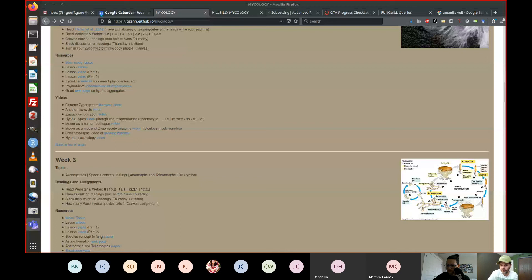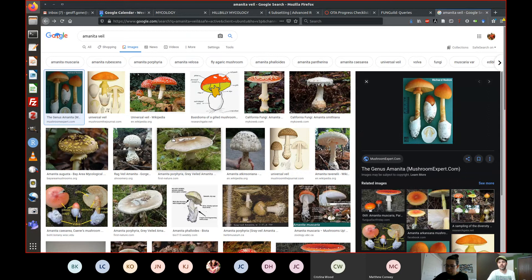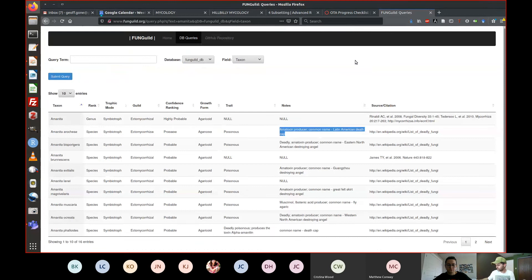For the test question asking students to insert a picture, any Google image search result is fine — though students can also use photos of mushrooms they've personally collected if they want.